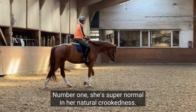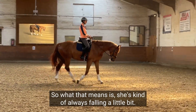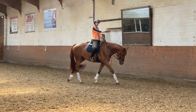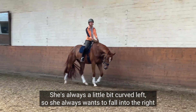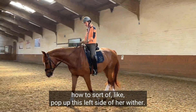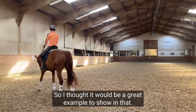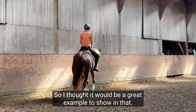Number one, she's super normal in her natural crookedness. What that means is she's kind of always falling a little bit — she's always a little bit curved left, so she always wants to fall into the right shoulder and be a little bit against my right leg and not really know how to sort of pop up this left side of her wither. So I thought it would be a great example to show in that.